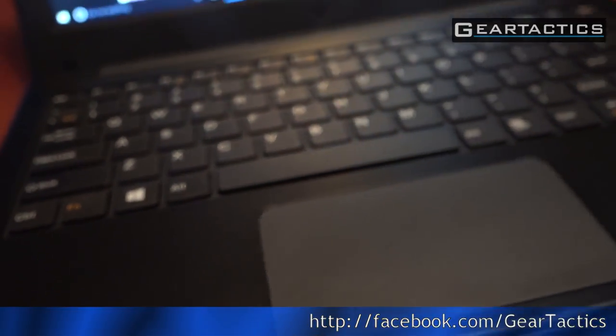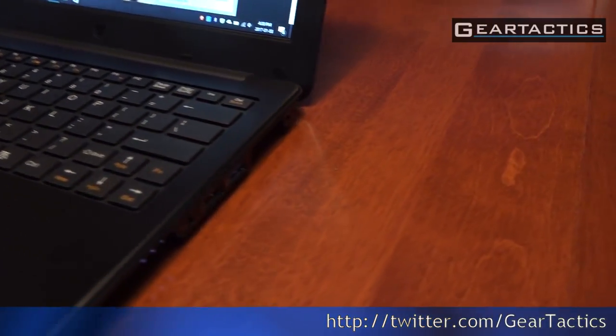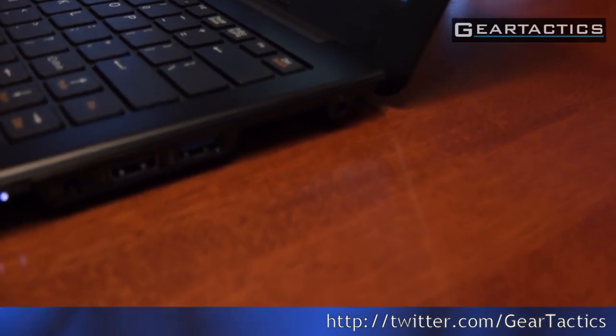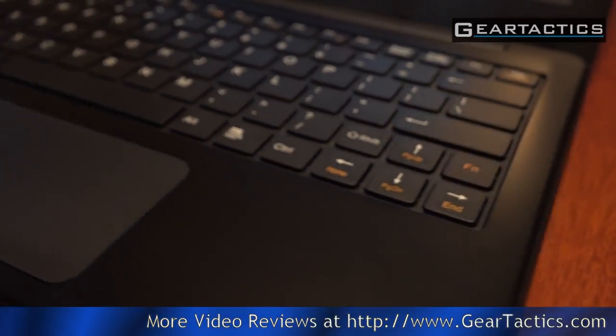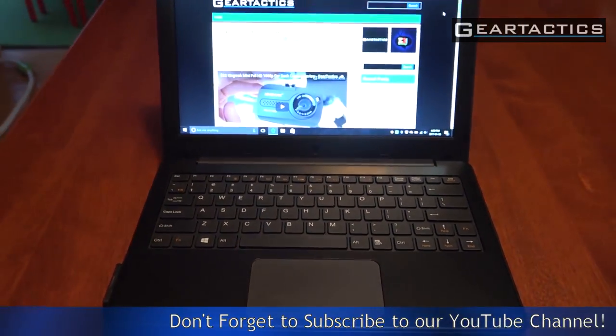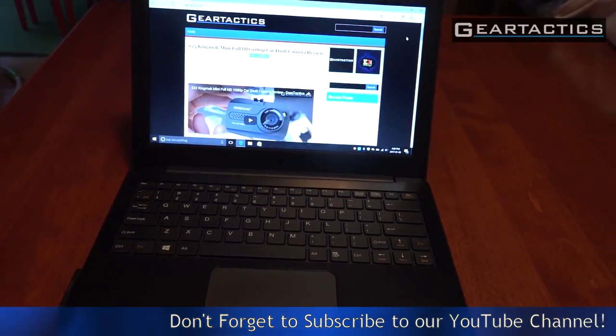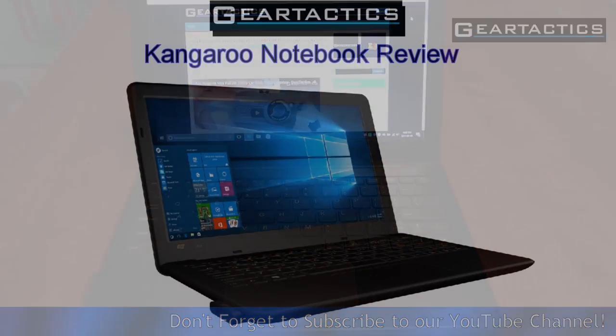Like us on Facebook at Gear Tactics, Twitter also at Gear Tactics, and of course we have a website — GearTactics.com. Don't forget to subscribe to our channel so you're notified of new videos. Thanks for watching and don't forget to click that like button. Catch you in the next video.